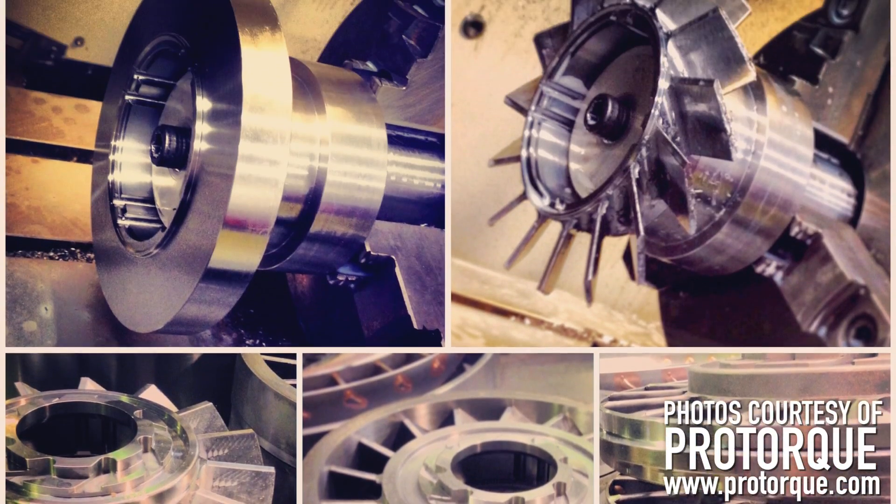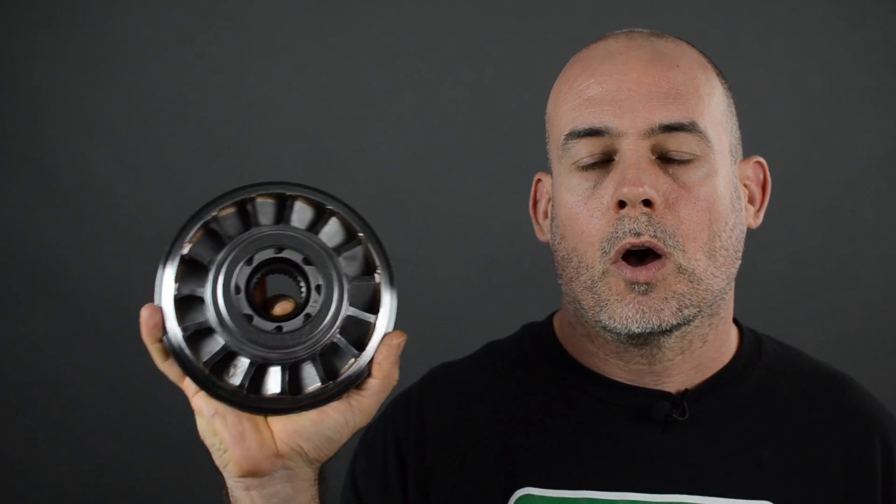The number of the blades, the length of the blades, the pitch of the blades — they all manipulate how the fluid is transferred through the unit.